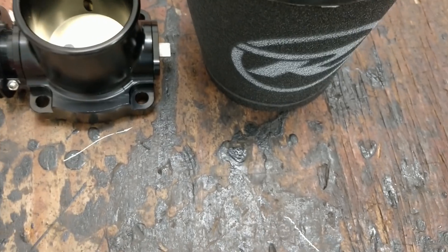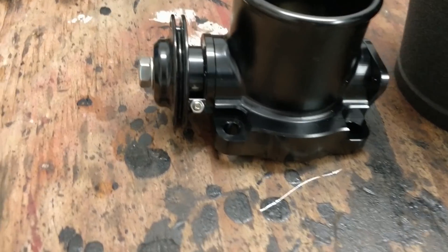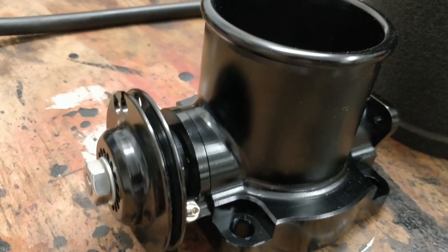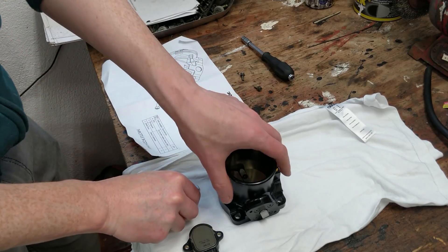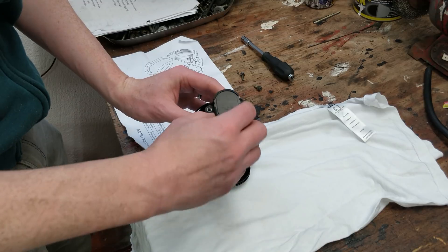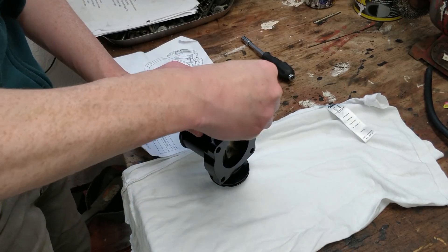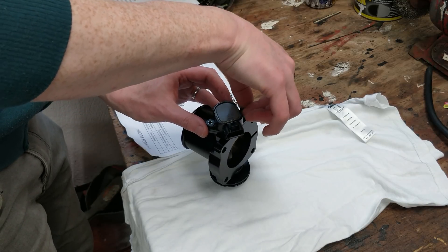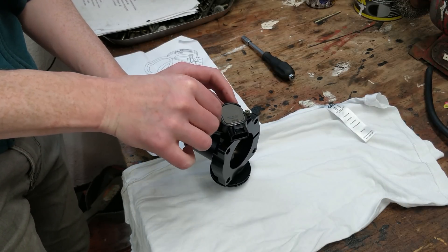Next up is the air filter and throttle bodies. These are Rocketeer's own throttle bodies. I think some of their earlier kits used Mark II MX-5 ones but they've changed that now and upgraded. The throttle position sensor from the Mark II needs to be used just on one side. The other throttle body is like a slave to the first one.